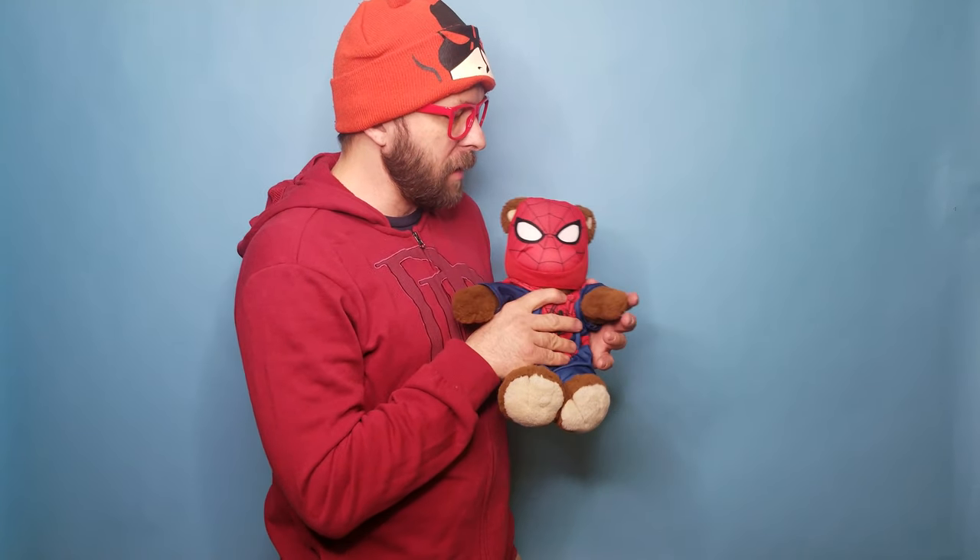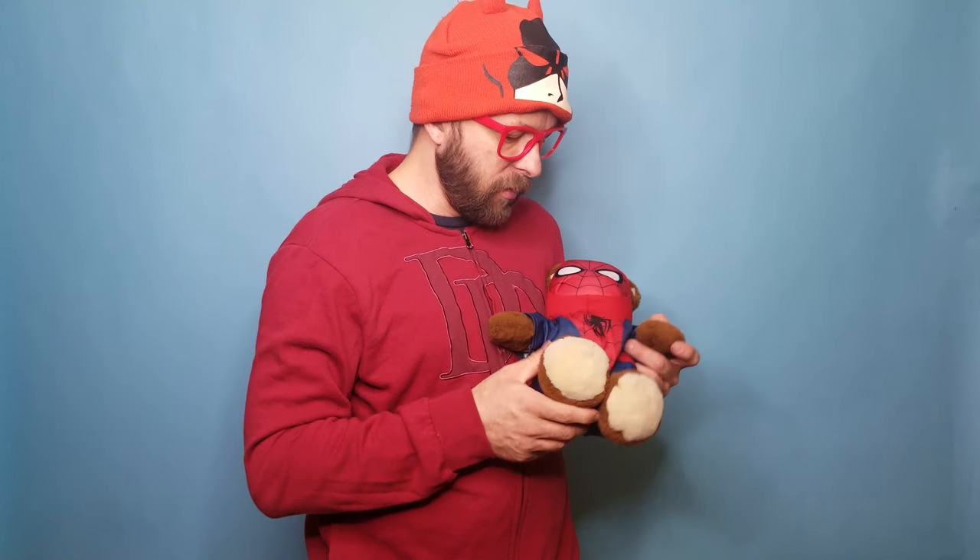This is a costume they made during the time they had made the previous Spider-Man bears — the one with the spiders all over him, spider webs, he's the red bear — and you put this costume on him, which is adorable. It's one of three different costumes I know they've made of Spider-Man. When they did the Avengers set with the Iron Man and Captain America, they didn't have a Spider-Man bear at the time.